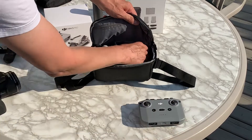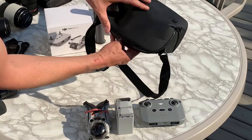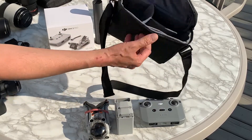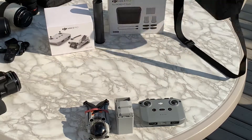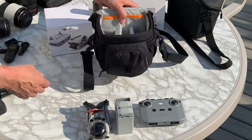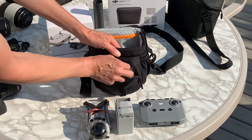I just want to let people know there's actually a better option out there. I would probably not use this bag for anything I actually want to protect, because it's not going to protect it. A better option is this one right here — I've had this one for a little while.